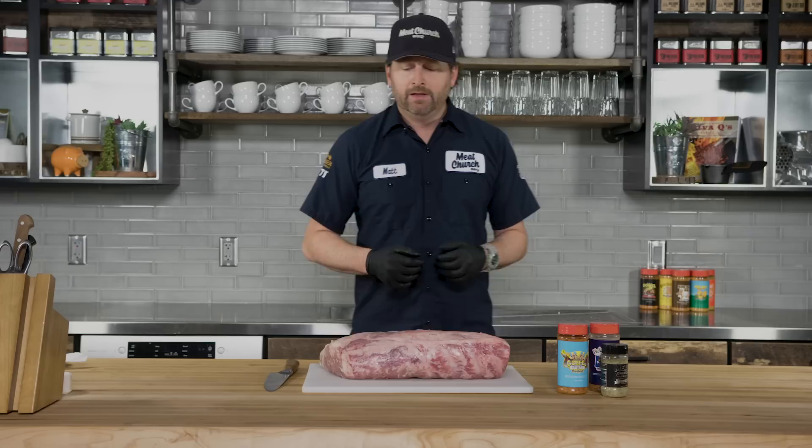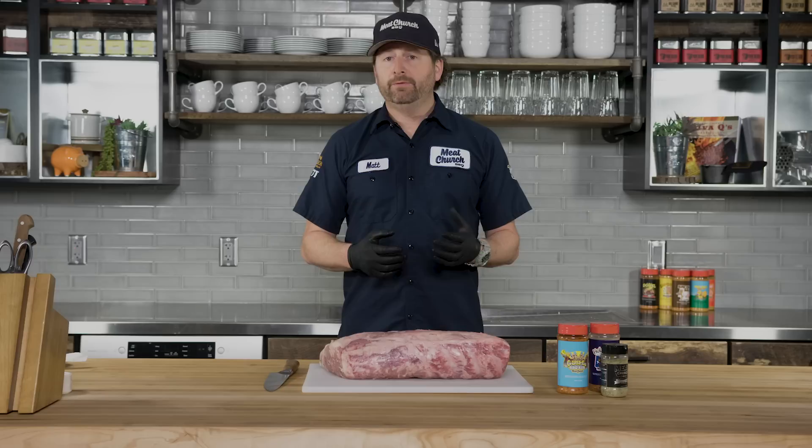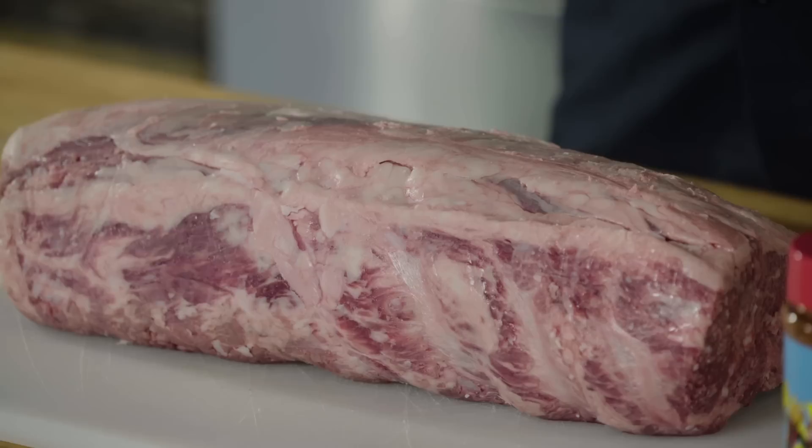Ribeyes are my favorite steak. The reverse sear method will work with any kind of steak, but today we're going to focus on a ribeye. My perfect steak is about an inch and a half thick — for a reverse sear you need a thick steak. I wouldn't go more than two inches, and definitely not near three; that's getting into prime rib territory. We're going to take a whole rib roast and cut these to size.